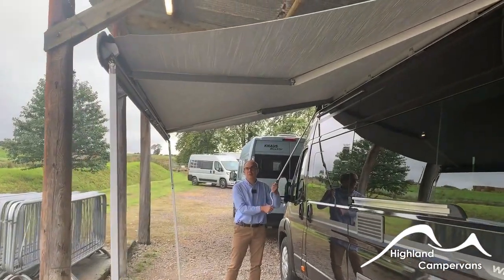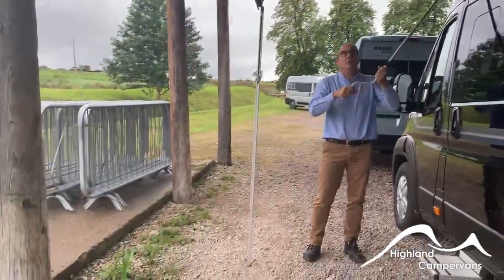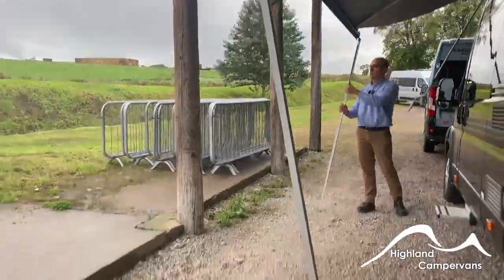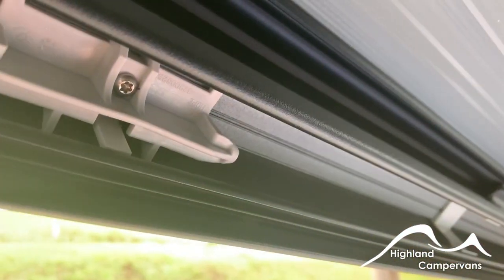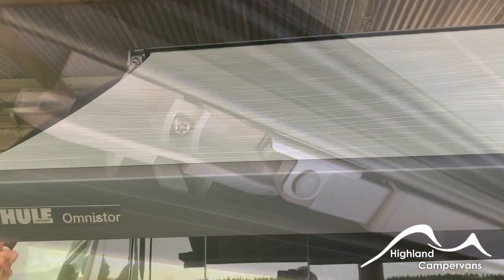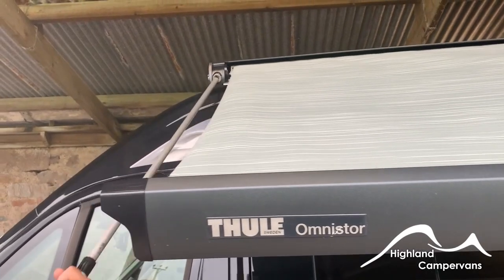It's the reverse process to bring them in. Wind the awning into a convenient midpoint, fold your legs in on both sides and then spring load the foot back into position. Having stowed the leg safely, continue winding the awning all the way in.